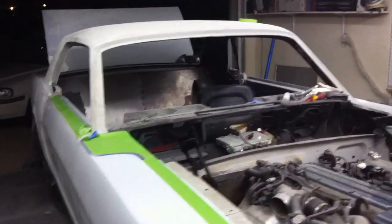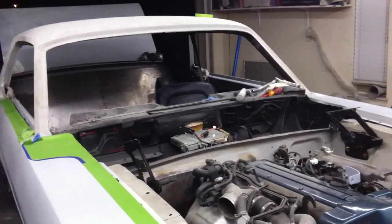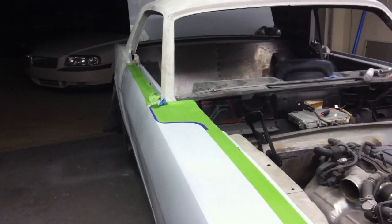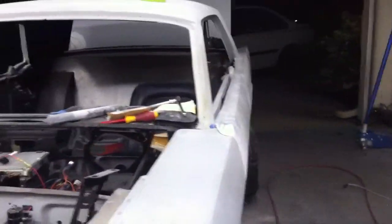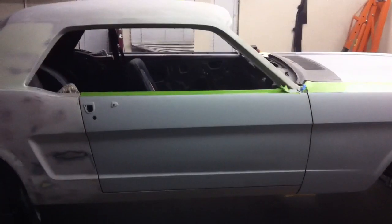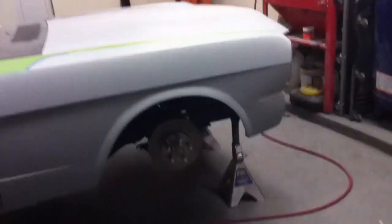This is the first video, and the next several videos will just be all about paint, body work, and getting things ready. We'll track every bit of it all the way until we get it painted. This is paint and body work video number one.